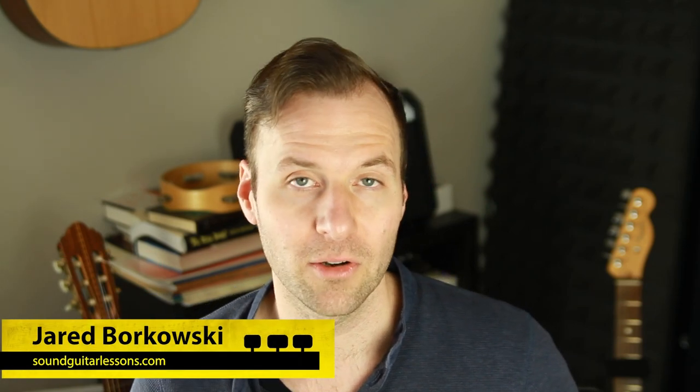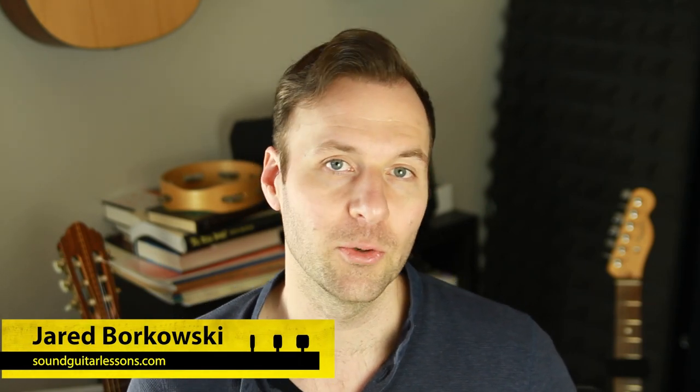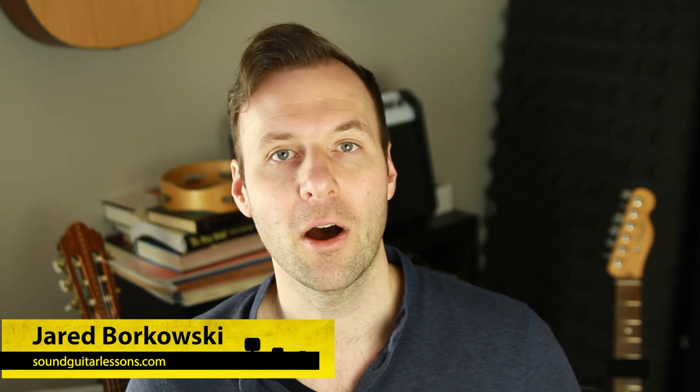Hey, Jared Borkowski here from soundguitarlessons.com. I post a new guitar lesson video every week on YouTube, and if you're watching this you might know me from that. I also have a bunch of really great online courses — paid programs for those few people who want to go deeper, take it really seriously, and have a learning experience that is very thorough, very linear, and is an end-to-end step-by-step solution to getting a certain result on the guitar.